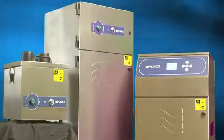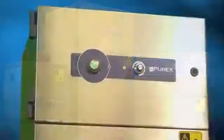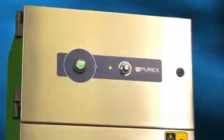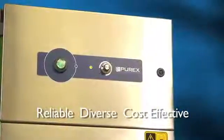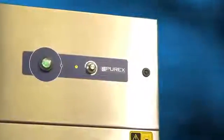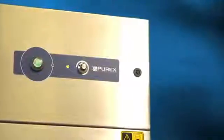For more than two decades, Purex has manufactured fume extraction systems with the aim of improving product quality, reducing process costs, and protecting the health of personnel and the environment. Our dedication to being the world leader has led us to produce the most reliable, diverse, and cost-effective line of fume extractors on the market today. No matter what your application, size, scope, or budget, Purex offers a solution that will exceed your expectations.